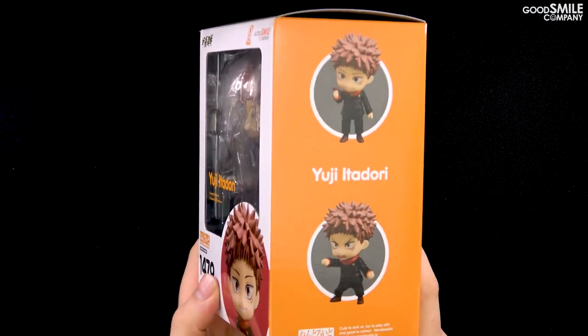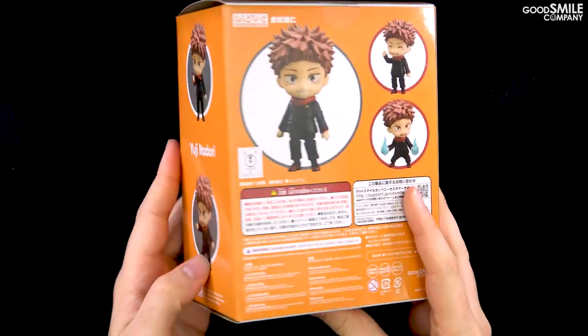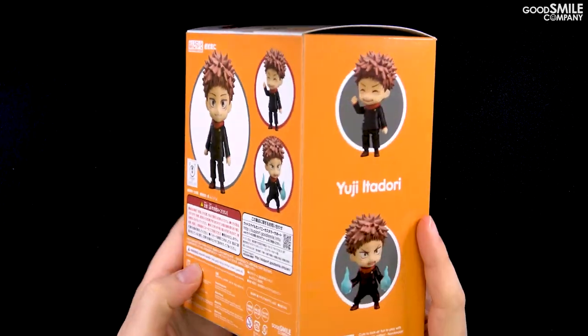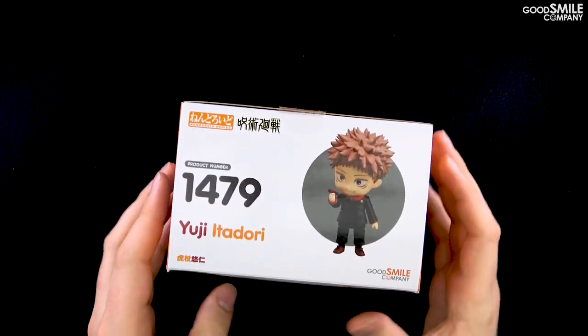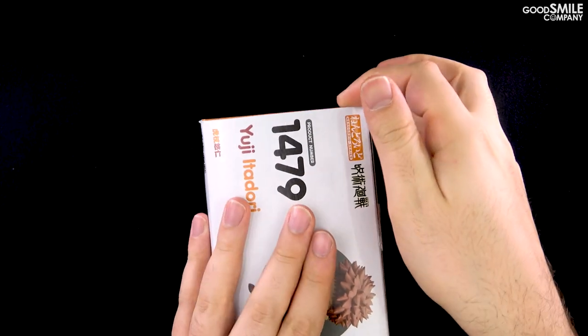Nendoroid Yuji Itadori comes in a standard Nendoroid box featuring a bright orange color on the sides and the back of the box. Let's take a look inside.